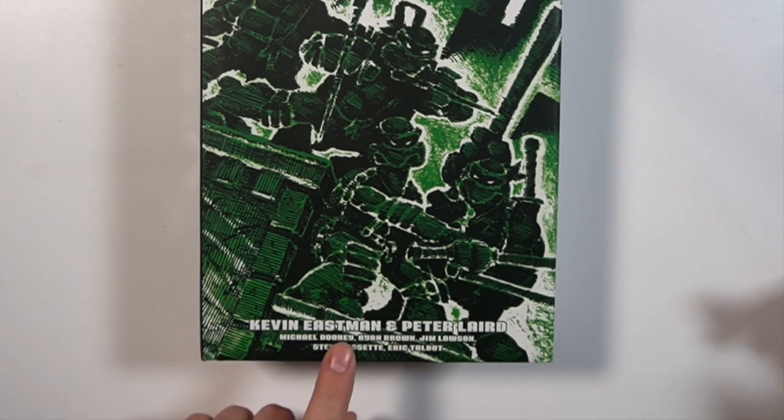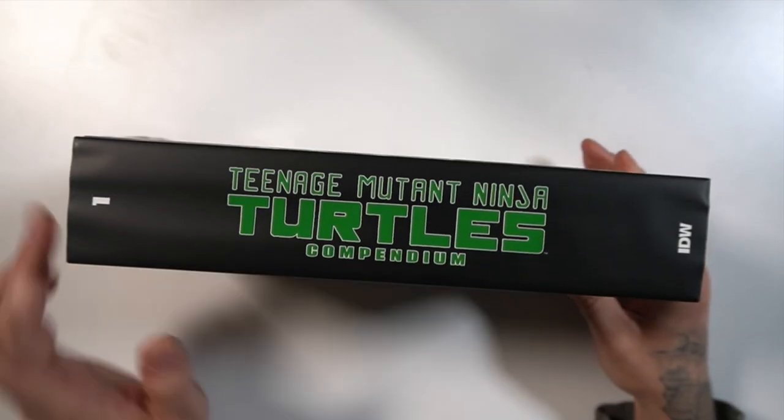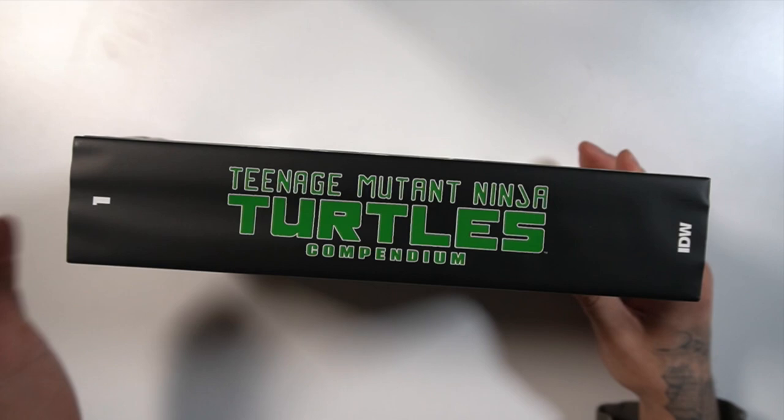Kevin Eastman and Peter Laird, and then it has some of the later crew that would join the Mirage team. Here goes the spine — old school TMNT. I like how they stuck with that.